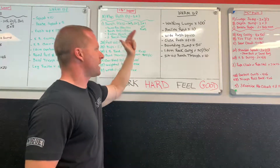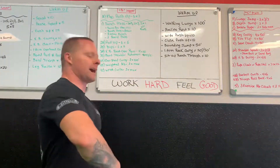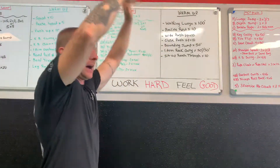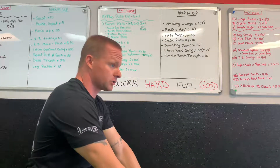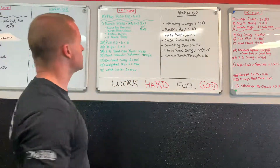The upper body warm-up includes: walking lunges, 100-foot recline row, wide push-ups for 10, close push-ups for 10, bounding jumps 50 feet, one-arm rack carry — hold the kettlebell for 50 feet, switch hands for 50 feet — and a sit-up reach-through where you lie all the way back, knuckles touch the ground, come up into a sit-up into a toe-touching stretch.